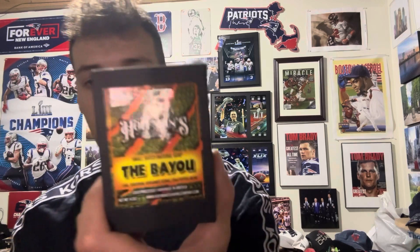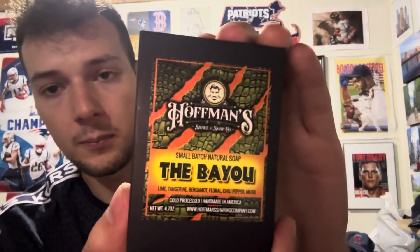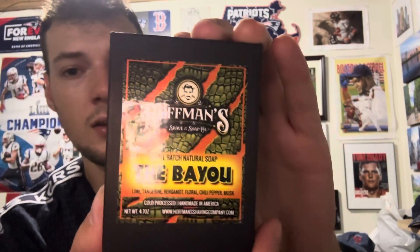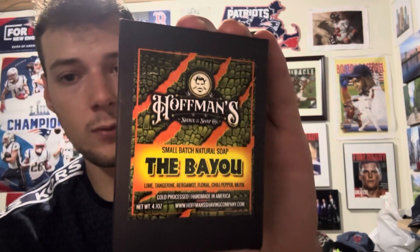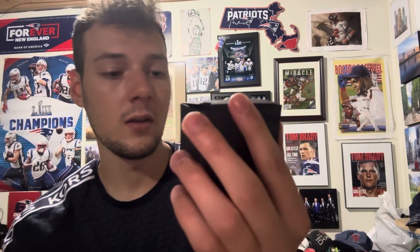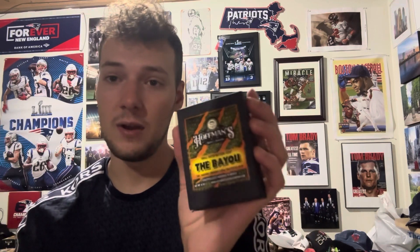Welcome back to another Hoffman's review video. We are going to be going on to the next one — that is The Bayou. You can see the alligator skin here with the orange background, Florida colors. For the scent profile, the ingredients are lime, tangerine, bergamot, floral, chili pepper, and musk. A very interesting combo — let's see how it is.